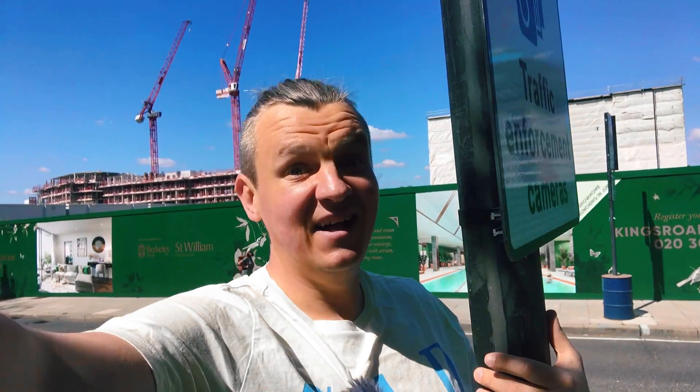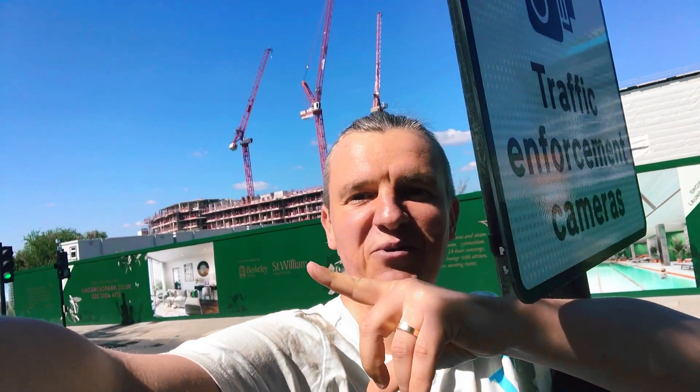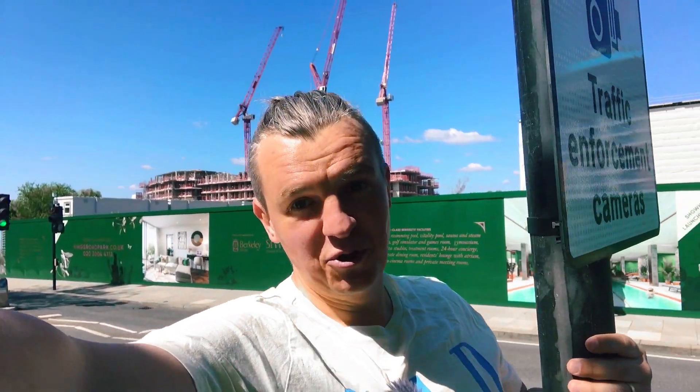Hi guys, welcome back to Site Edge. Today's video is going to be a little bit different — unfortunately my CAD license has gone, so I couldn't do my local grid for you guys. I'll tell you a little bit about my new job here in Fulham. As you can see behind me, there are three cranes — this is my new job.